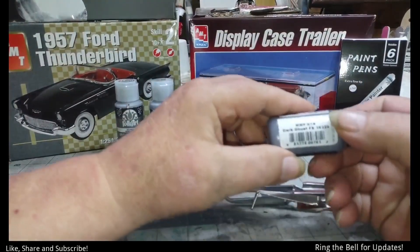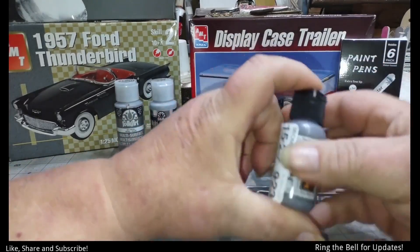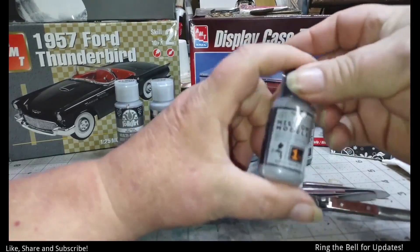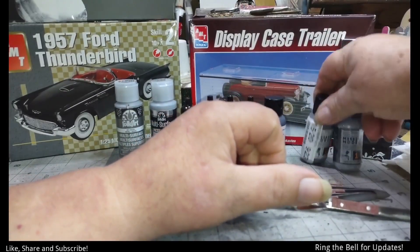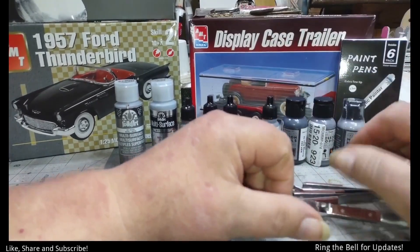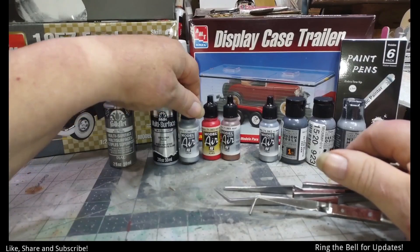And here is Dark Ghost. These are all Mission Models paints, as you can see. And then this one is the Light Ghost Gray — these two are the interior. And this is more of the chassis. And this is part of the chassis. And this is part of the engine, along with this.